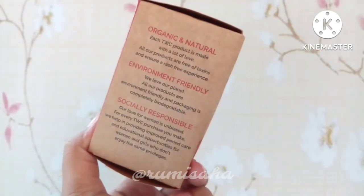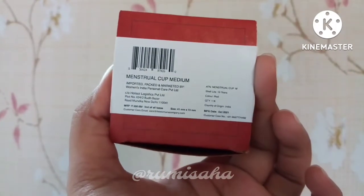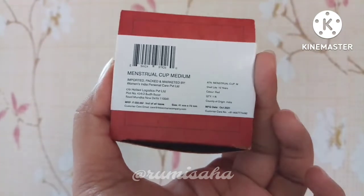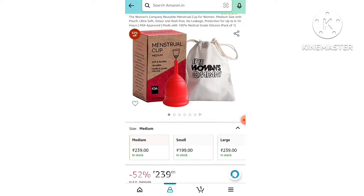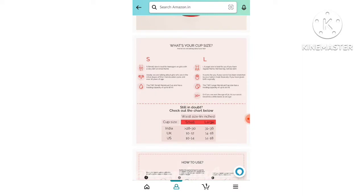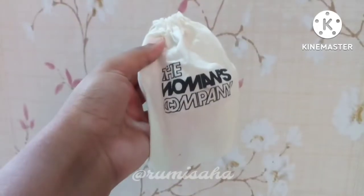It is made in India. Product details are mentioned on the bottom — manufacturing date is October 2021, and it is worth 10 years of use. The price is 550 rupees, and we recently checked that the offer price is around 250 rupees. It is available in 3 sizes: small, medium, and large.